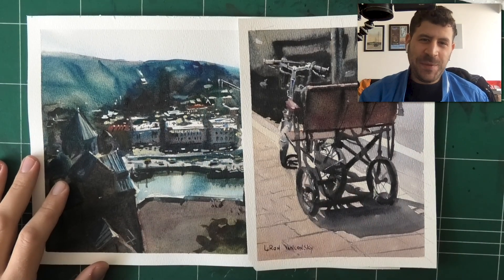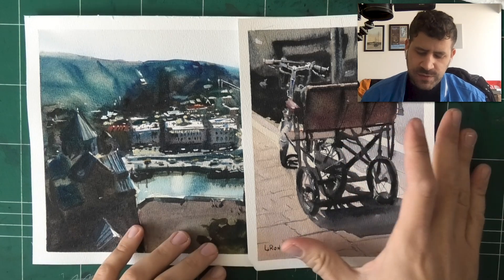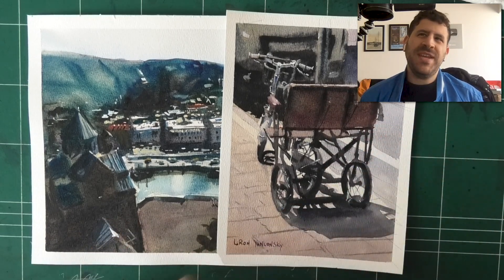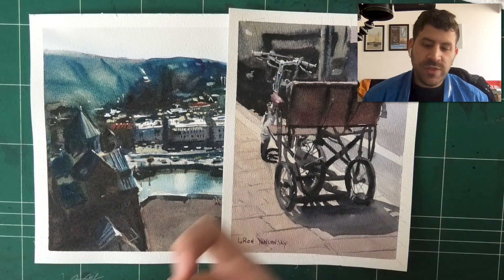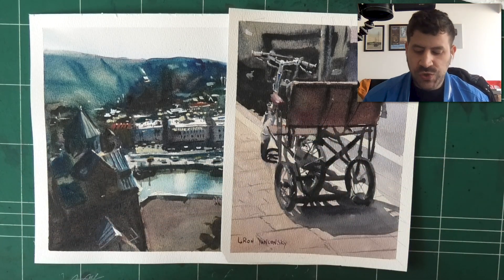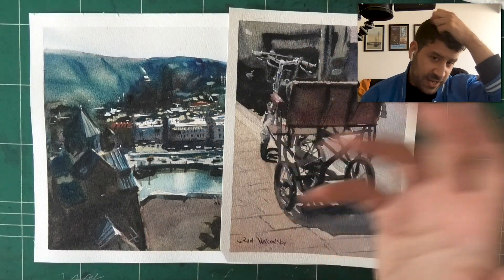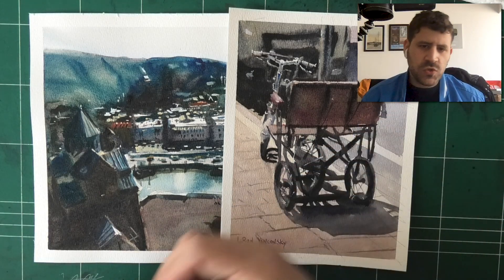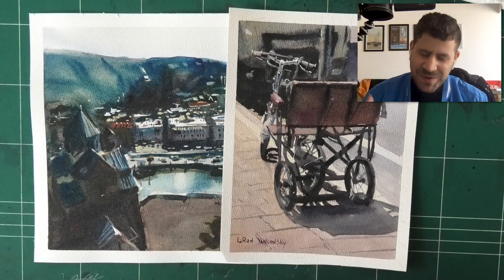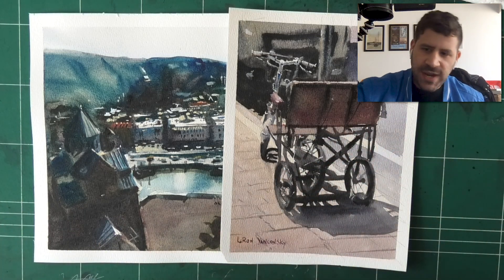Hey, what's up, Liron here. Thank you for joining me in today's video — going to be a quick one. I want to share with you two recent paintings I worked on. I'm making a few changes to my work method and experimenting with new things, so I thought it would be cool to introduce some of these changes. I'm trying to focus more on creation, and a lot of the videos will be geared more towards documentation — showing you what I came up with and what I created.